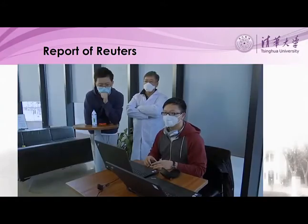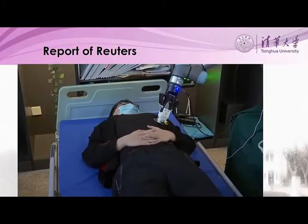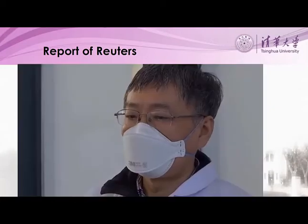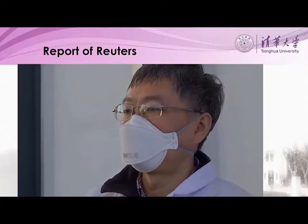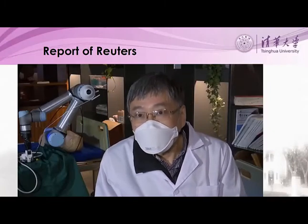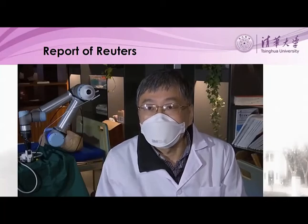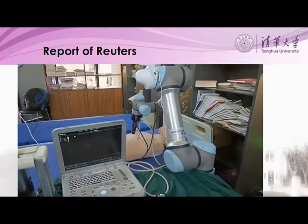Doctors don't need to be in the same room — they could even control it from a different city. That's according to the robot's designer, Tsinghua University Professor Zheng Gangtie. Doctors are very brave, but this virus is just too contagious. So using robots to perform the most dangerous tasks, especially now that the situation abroad is getting similar, is actually very important.